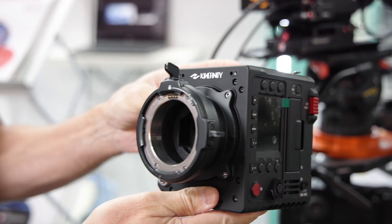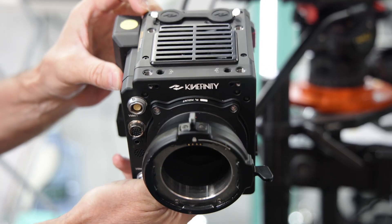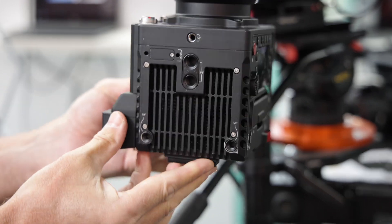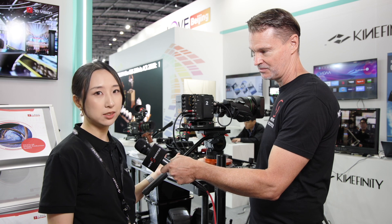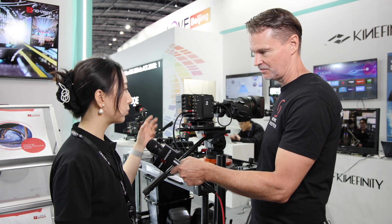We also have an 8K version. These cameras are multi-purpose — we think they can be used on steadicam and cable cam setups. This camera came about from broadcasters in China wanting a compact camera platform built to this standard.